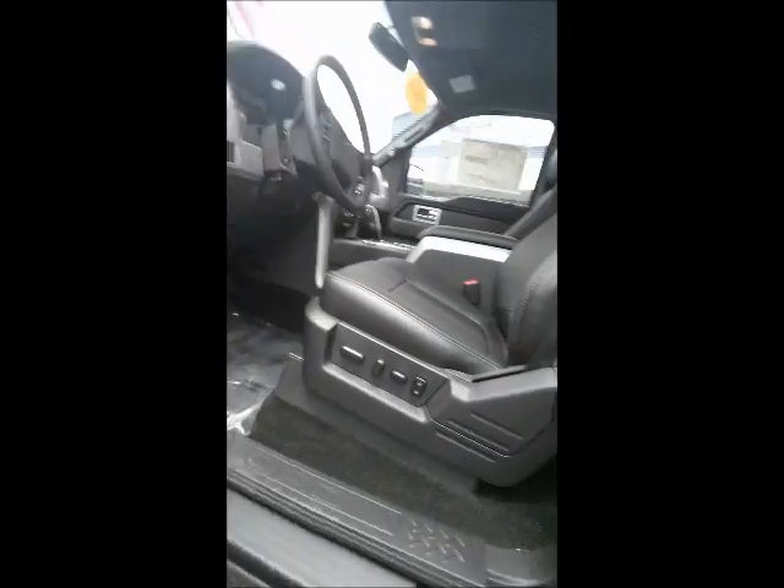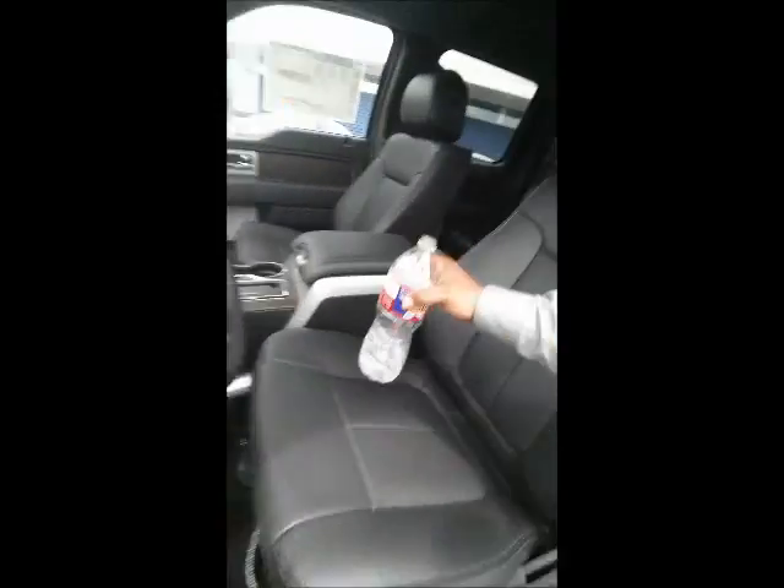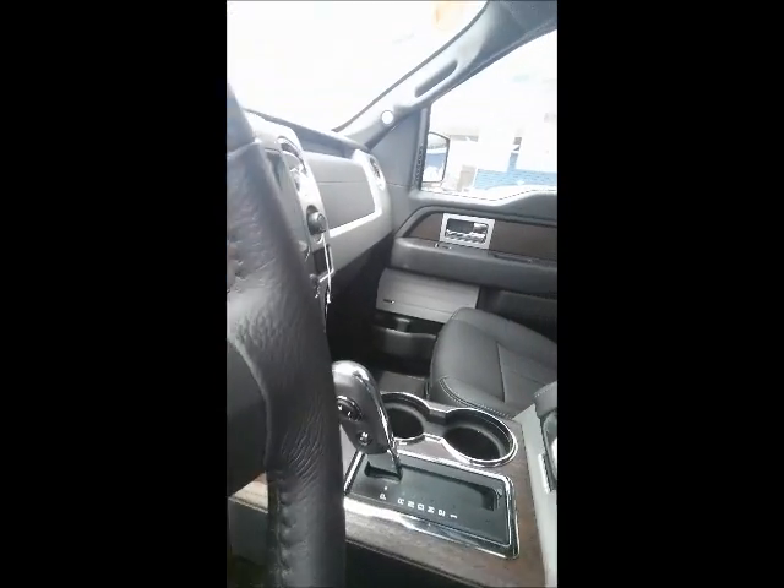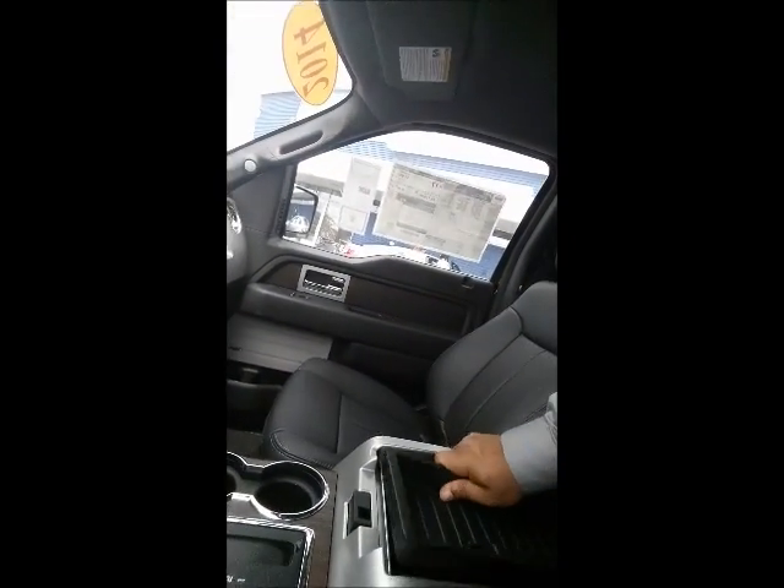Let's take a look on the inside. It has the memory seat settings one and two, power windows, beautiful leather and brown wood interior. This one doesn't have a sunroof. A lot of storage space, and technology similar to the white one.